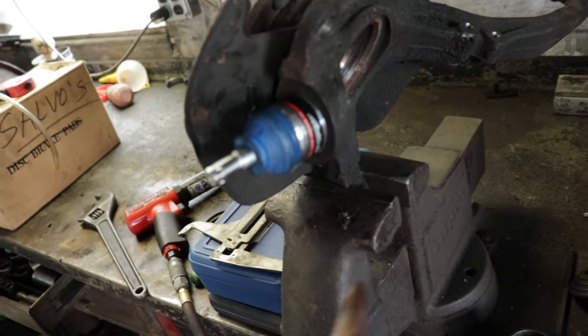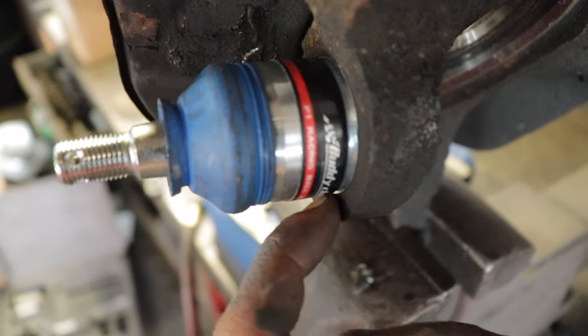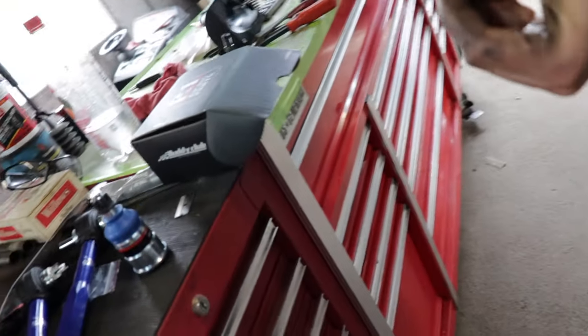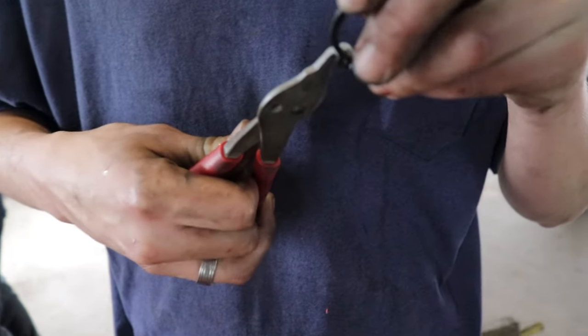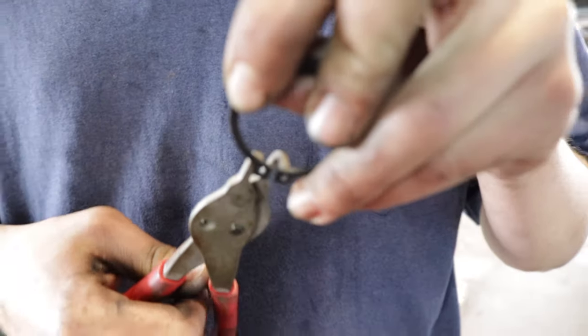These ones come with a snap ring — the stock ones don't have a snap ring. Once you get it all the way pressed in, it has a little slot here. Slide the snap ring on. You need snap ring pliers — otherwise you'll never get it. It's got these little eye holes on them and the tool snaps into there and spreads it.